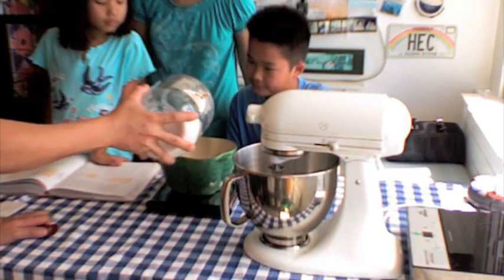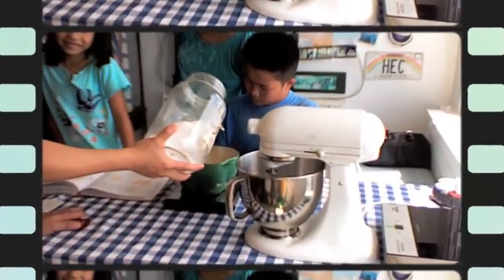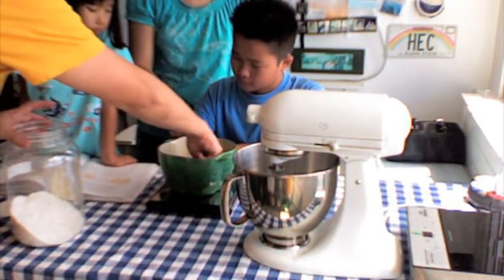Do you know why you have to zero it? Because then it will also be measuring your ball — the scale's baseline. We're at 88... 92. You're a little over — you're 98. Oh, that's a lot over.